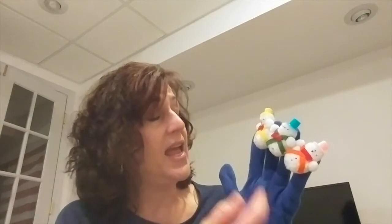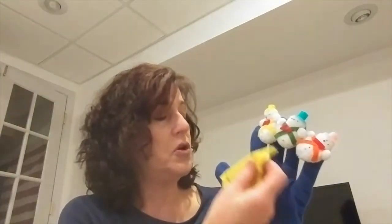Three little snowmen all in a row. Each has a hat and a big red bow. And out came the sun and it shone all day, and one of those snowmen melted away.